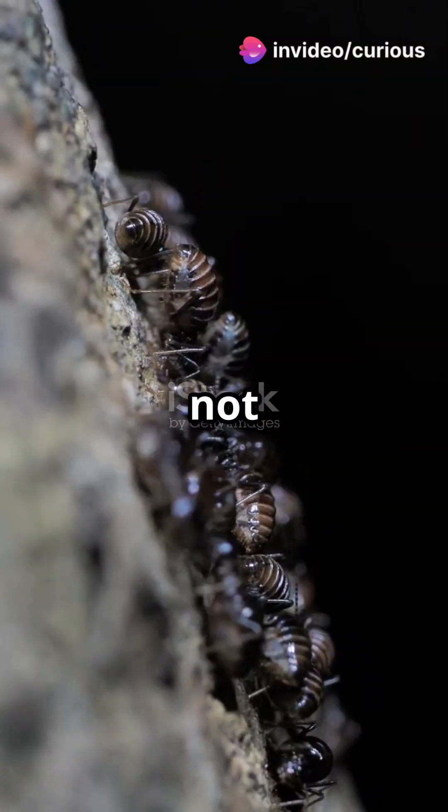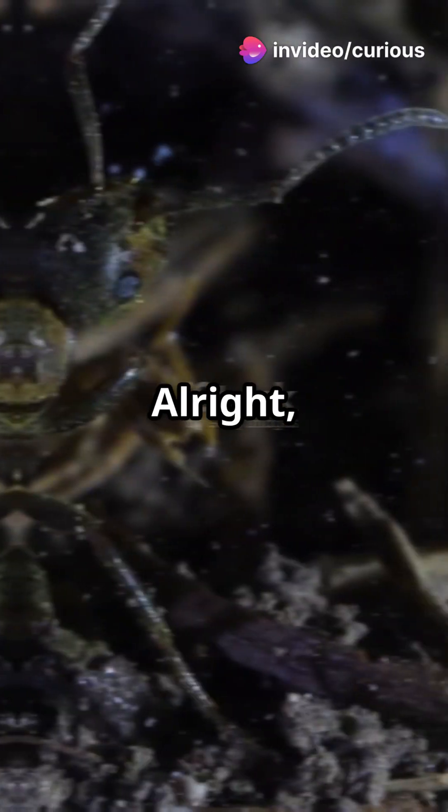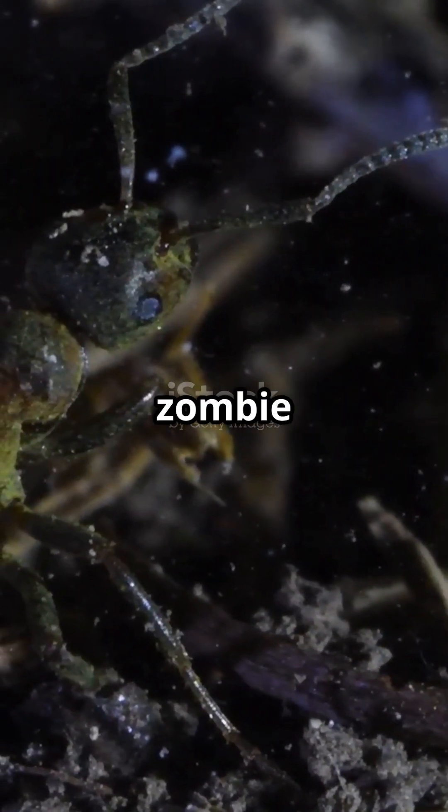Ever heard of zombie ants? It's not a B-movie plot. Let me tell you about this real-life horror. Meet Ophiocordyceps unilateralis, the zombie ant fungus.